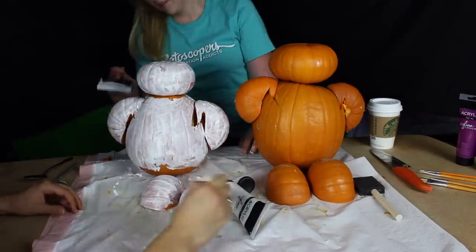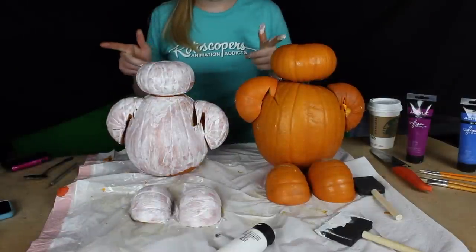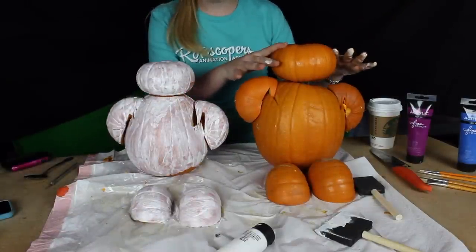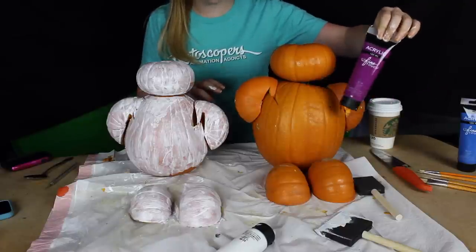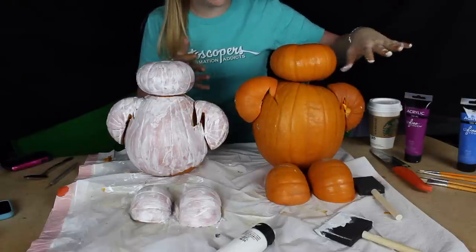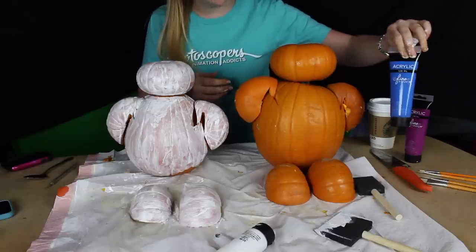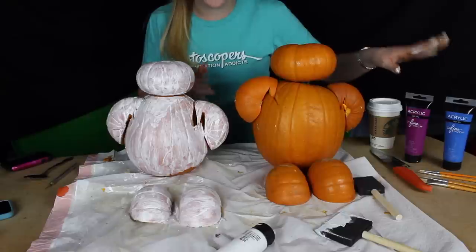Let it dry a little bit and then we'll go for round two. Over here we're gonna start off with this color — it's basically the closest thing I came to red. Most of Baymax's armor is red with a little bit of purplish accents, but we're gonna go with a bluish — I'm working with what I got.